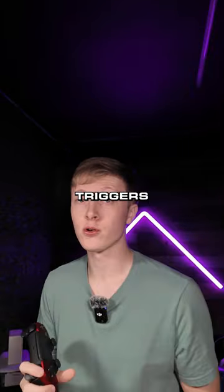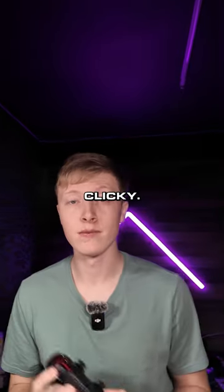We swap out the standard pole triggers for mouse click buttons and they sound like this. I don't know about you, but that's pretty clicky. Sounds just like a mouse.